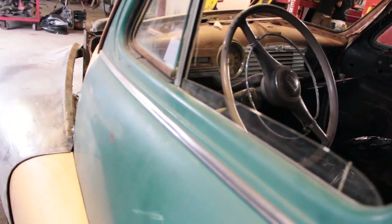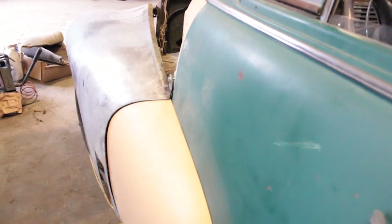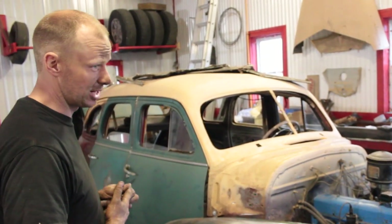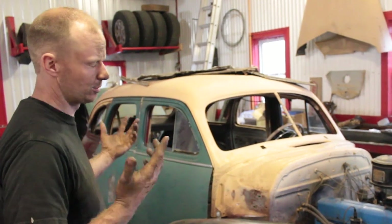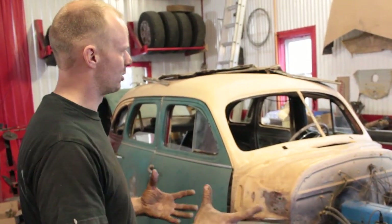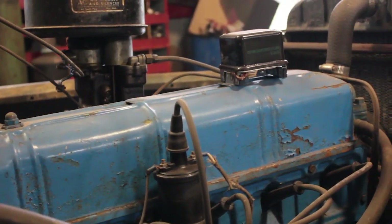But the Fleetmaster had a lot more chrome. It's also a lot more valuable, because I think there were something like 40,000 Stylemasters, and maybe only about 10,000 Fleetmasters. So even though it's not a very valuable car to begin with, it is worth more because it's actually a 48 Fleetmaster.